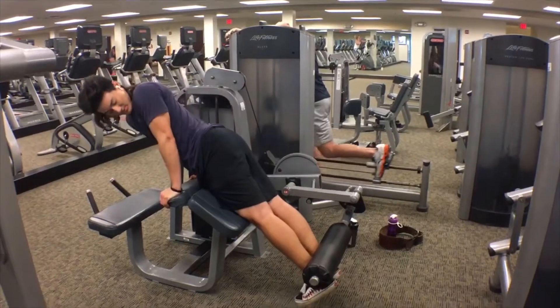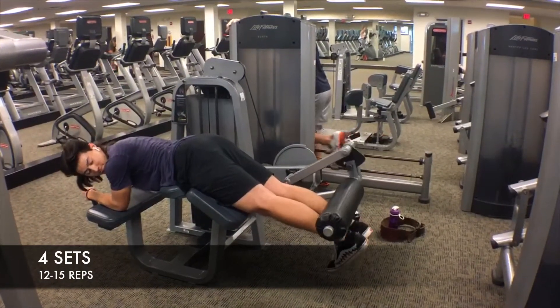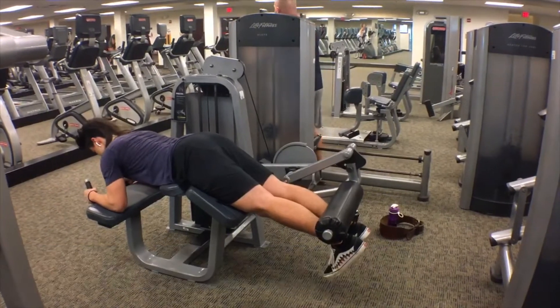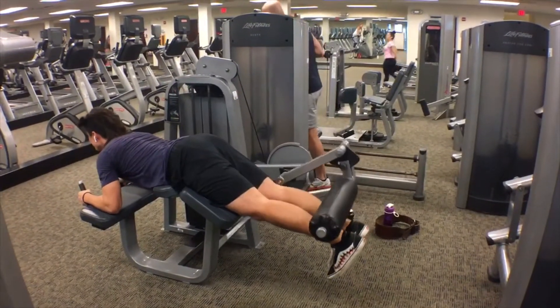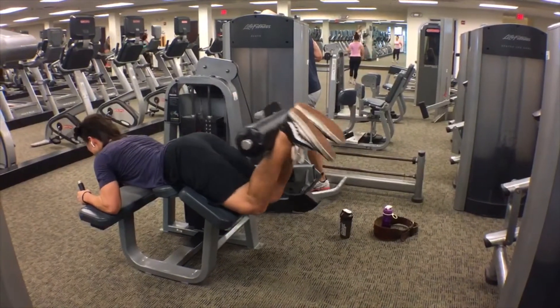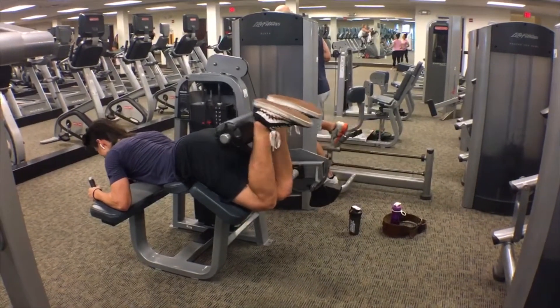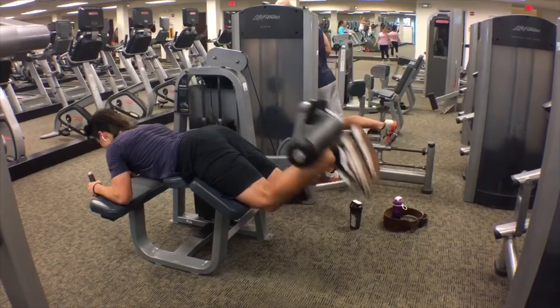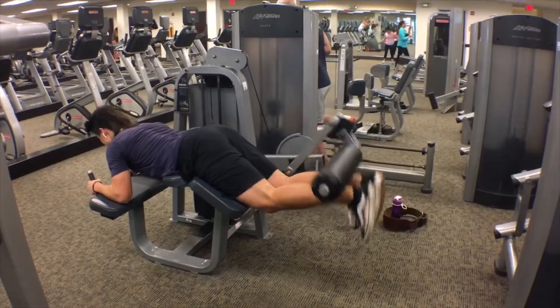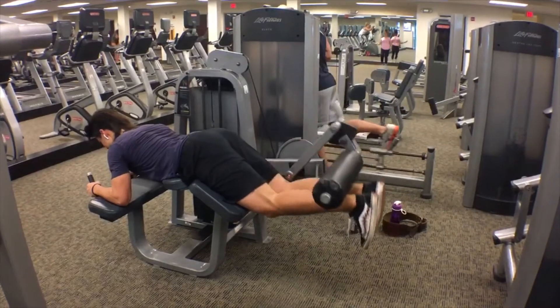Next we have another round of hamstring curls for four sets of 12 to 15. That's why I like to keep the weight a little bit lighter, because we're doing a lot of reps for hamstring. This time I have my feet close instead of wide, because I like hitting different angles and movements for the hamstring. Again, make sure you have your feet pointed down, and when you curl, squeeze at the top to feel that contraction.